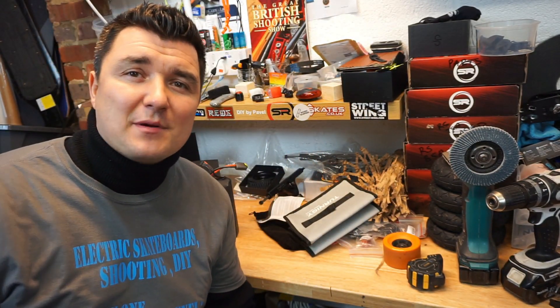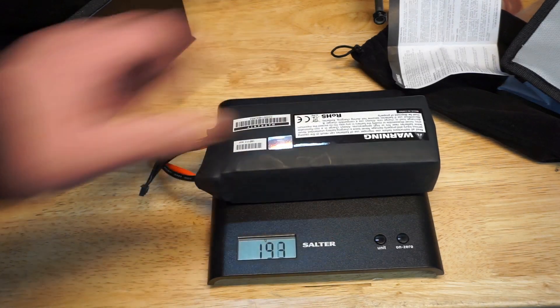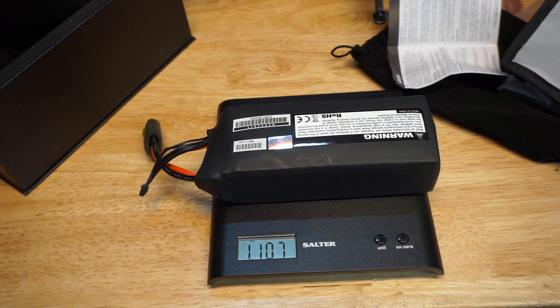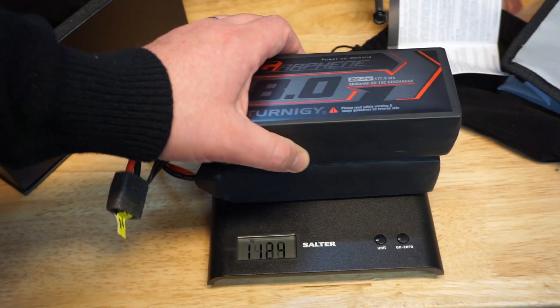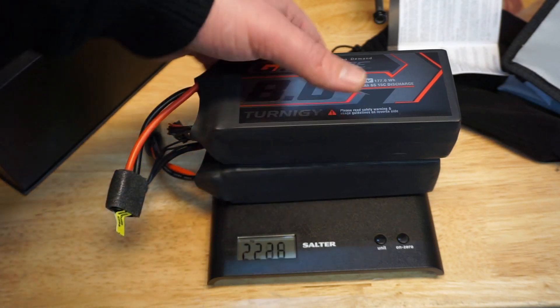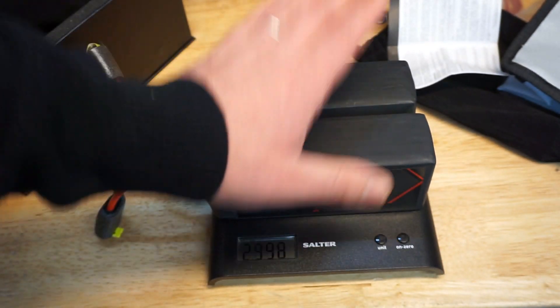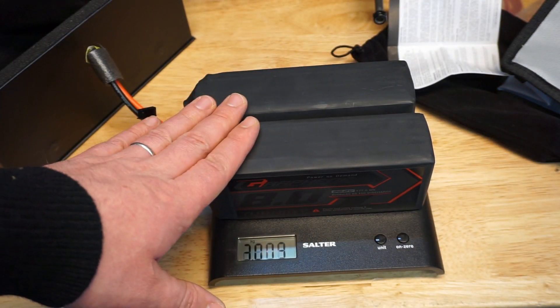Are you ready to find out how these batteries perform? Stick around and subscribe. So we know the physical size — let's find out the weight. Single battery: 1 kilogram and 107 grams. Two batteries: 2 kilos and 217 grams. So your board will become 2.2 kg heavier if you use these batteries.